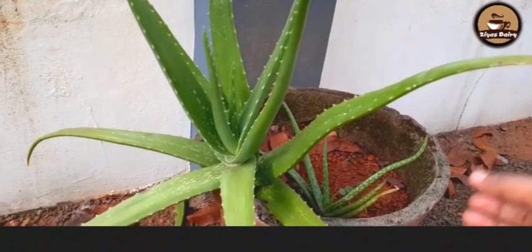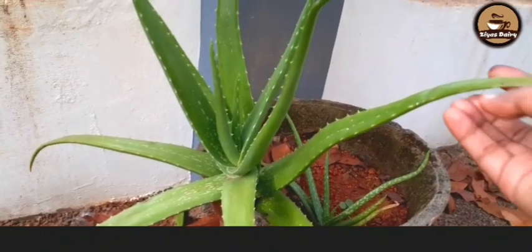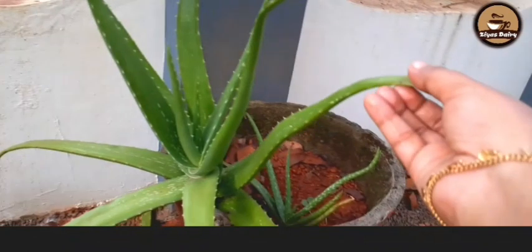Hi friends, welcome back to my channel. Today, I am going to show you a good food recipe.